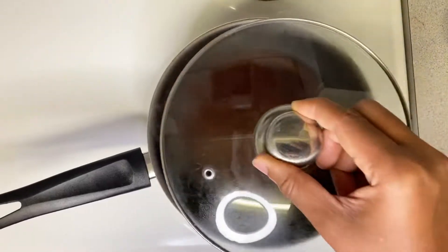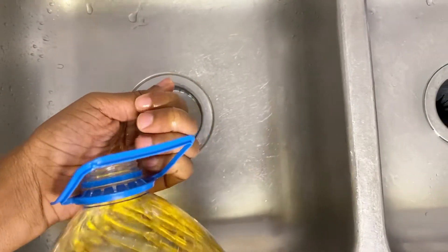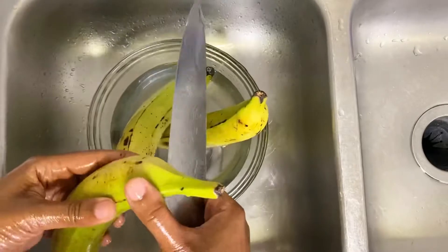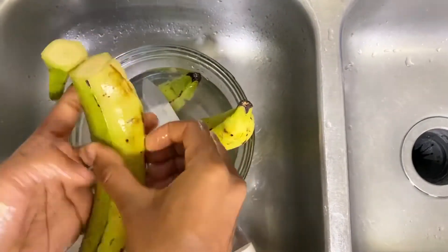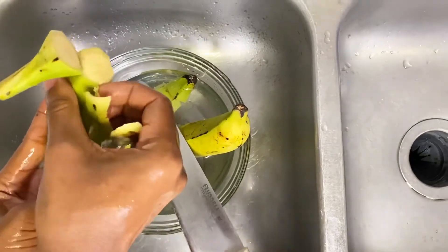I'm going to allow that to boil while I peel my green plantain. Before you peel a plantain, what you want to do is put some oil on your hand, or if you have gloves you can go ahead and wear them. I didn't have any gloves, so I put some oil on my hand just to make sure that my fingers aren't stained. I'm just going to peel my plantain — you can use your knife to peel it if you don't want to use your fingers — and then I'm going to go ahead and slice my plantain.